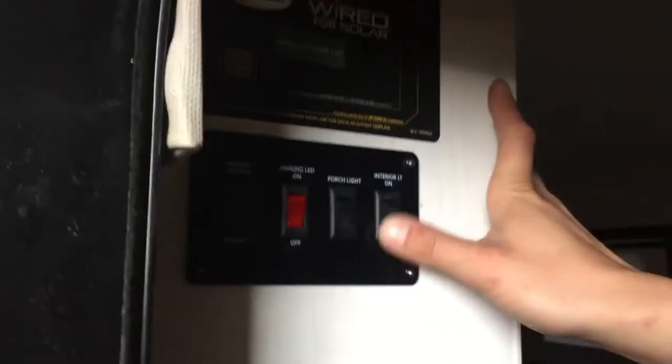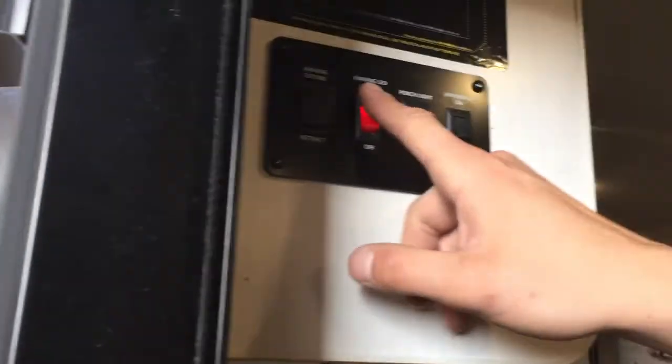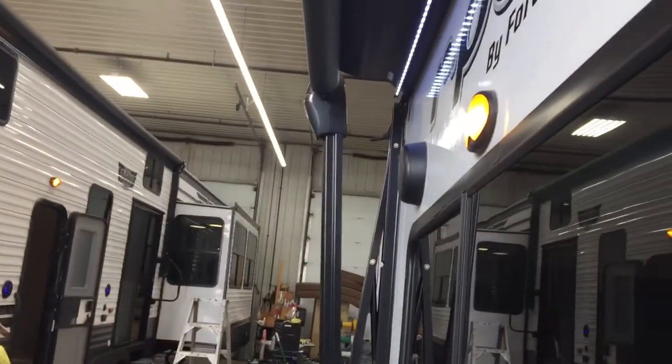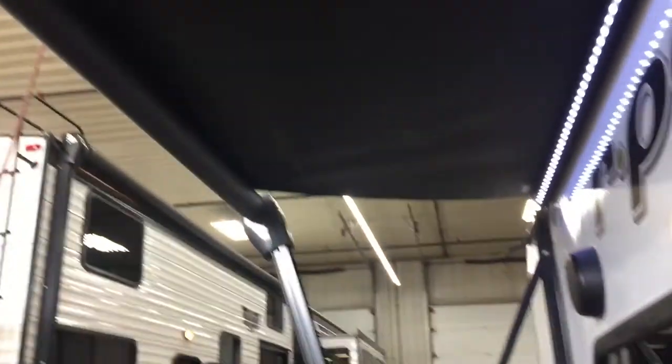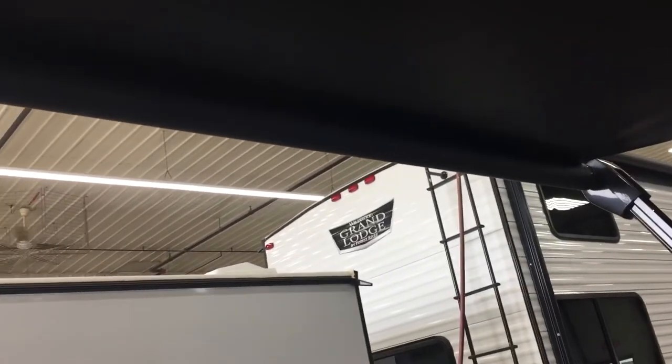The switch on the right does all of your interior lights. Center right is your porch light — there's a little orange one outside. Center left is your awning LED, which controls that strip light. The awning itself is on the left — press and hold to extend, and the awning will make its way out. Once it's fully extended, you'll see a little black flap come down as well as the black metal tube; once you see that, you want to stop.